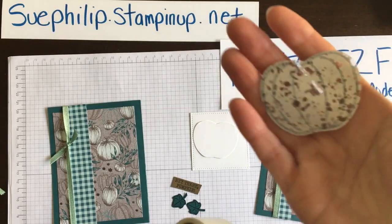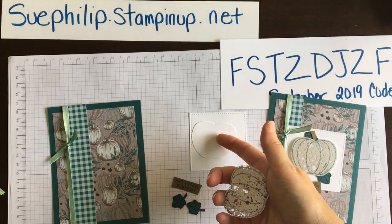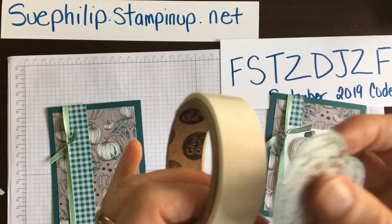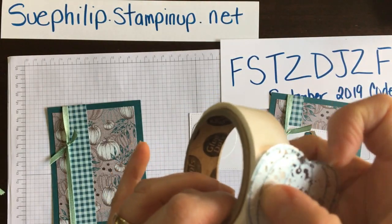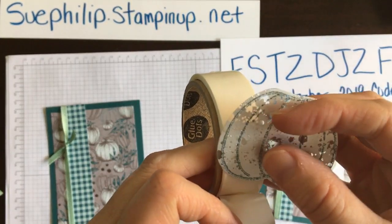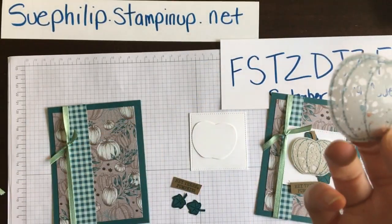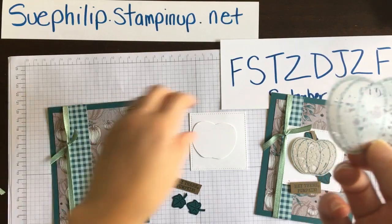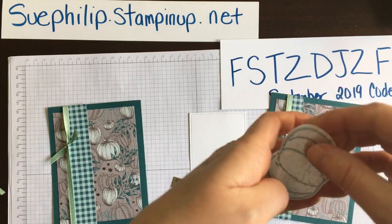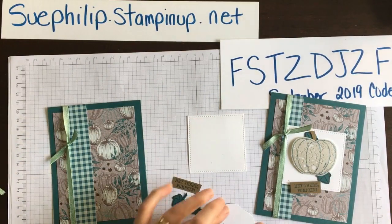I need to attach the mercury acetate to the white sheet, and I don't want to see any adhesives. So I'm going to strategically — that's my big word today — strategically place a couple of glue dots on the back, placing them where the mercury parts of the acetate sheet are so you can't see through the clear. Then I put it over top like a little overlay.